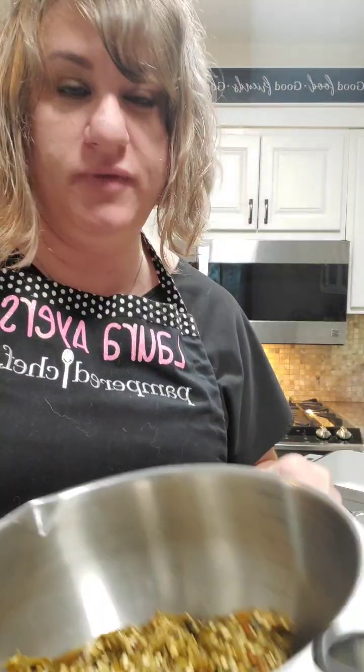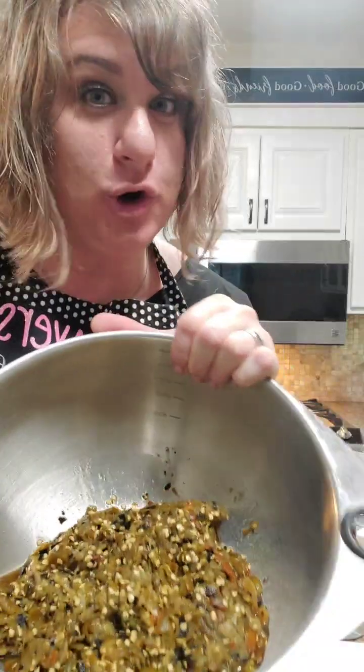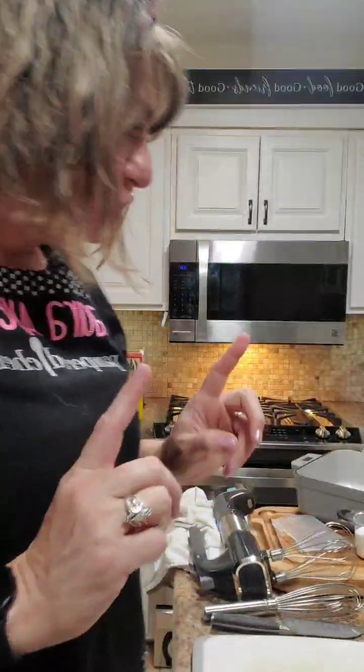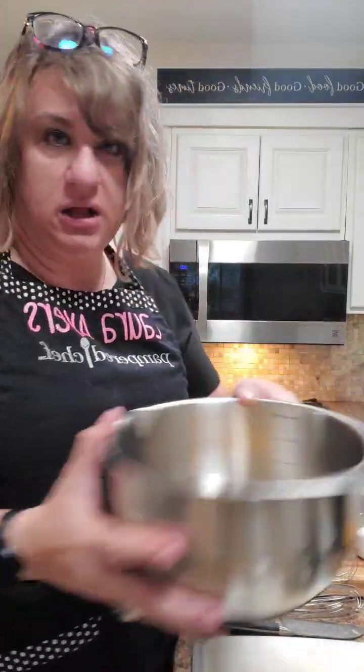Hey everyone, it's Laura with Pampered Chef. We are making a chili relleno casserole tonight — I hope I say that right! This is really easy. I'm really fortunate to live in an area where we have a local produce place that roasts their own chilies, but I also have several different kinds of chilies in my freezer, so I'm gonna show you what we're gonna do.